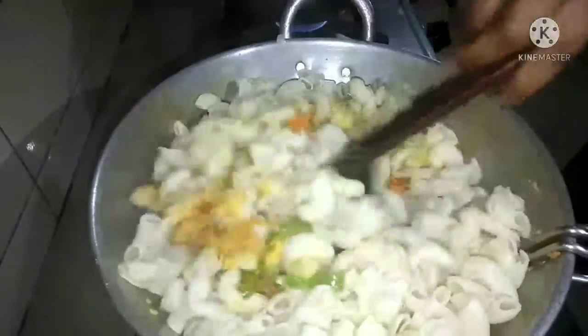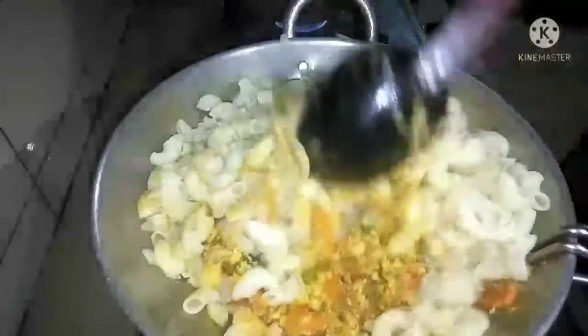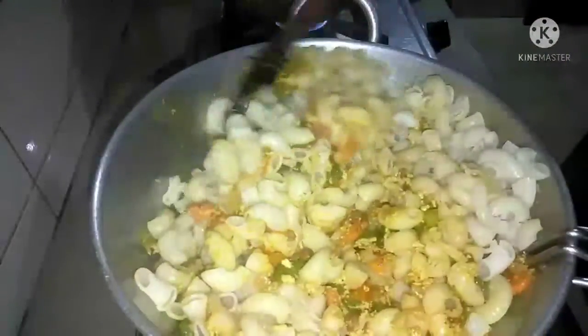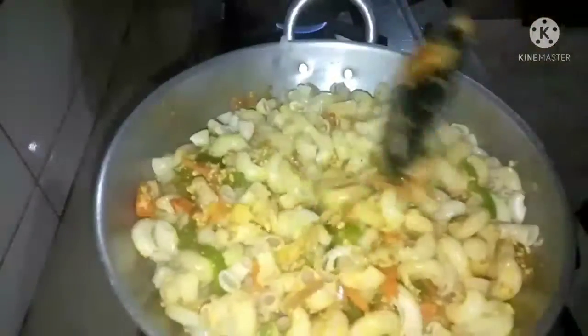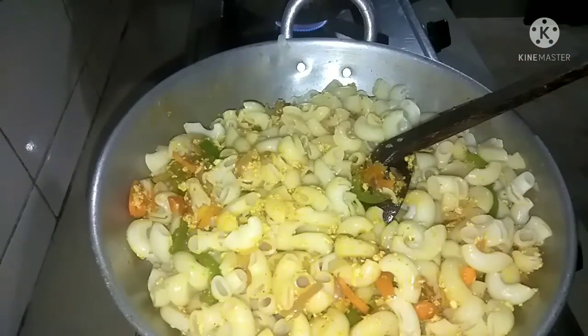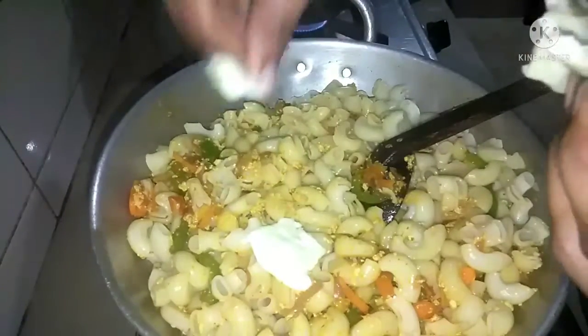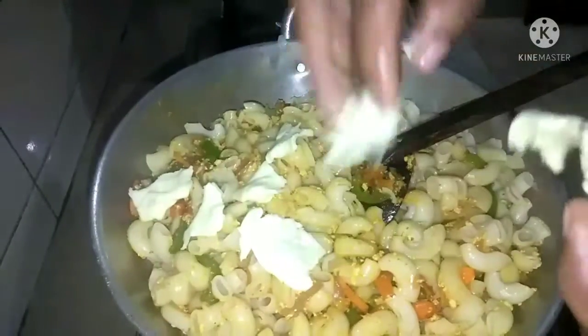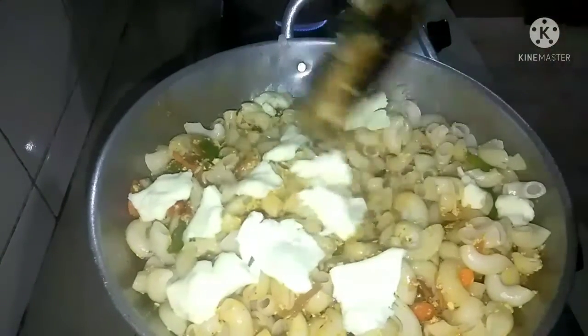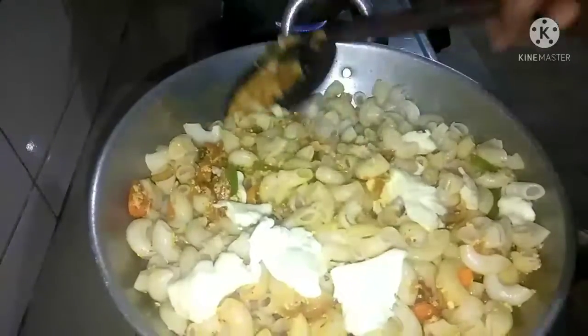These are not good. These are good. This is not good. Now I want to add cheese. I will put the cheese in. I will be able to cook the cheese. I will cook the macaroni and cut it.